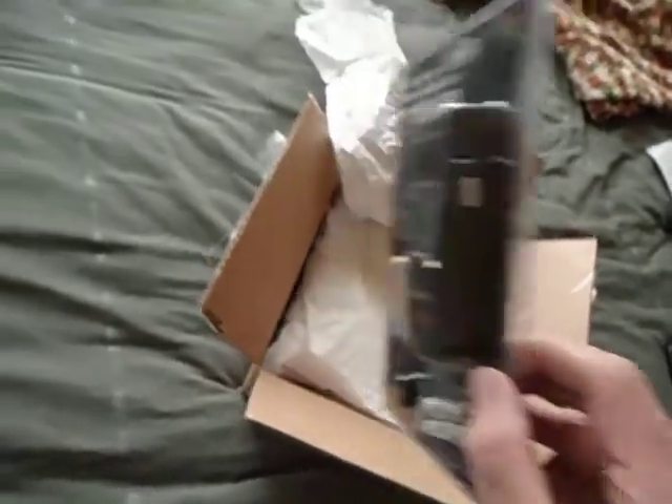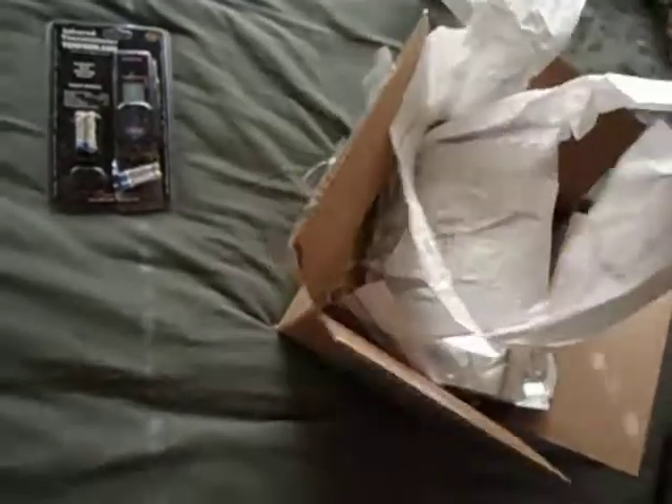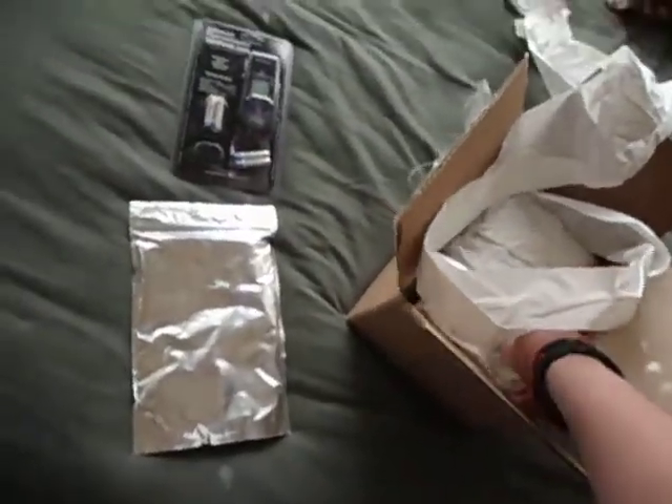I'll break that out near the end of the video and test it out a little bit for you guys. It looks like we've got our — or my — different Repashy supplements.